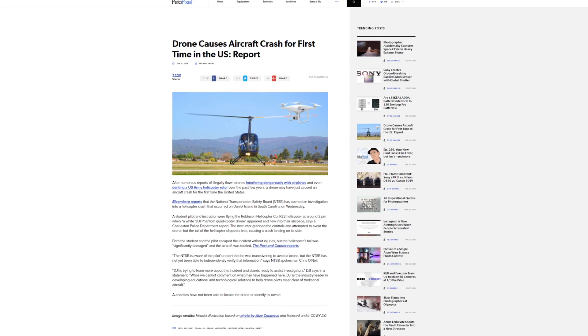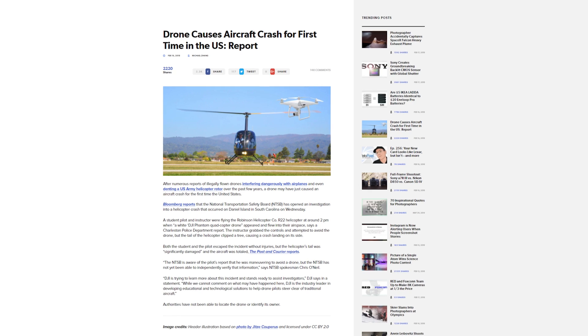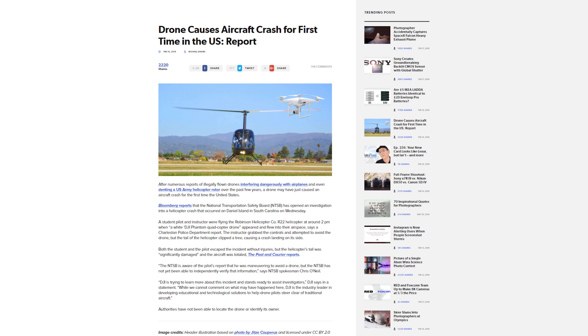We talked a few weeks prior about a drone that came dangerously close to a commercial flight in Vegas. Now there are reports that a drone — this time a DJI Phantom — was responsible for a helicopter crash. A student was piloting the helicopter when the instructor spotted a Phantom drone closing in on them. He took over the controls trying to dodge the drone, but the back of the helicopter hit a tree and caused them to crash. No one was seriously harmed, and now there's an investigation underway as the drone pilot got away.